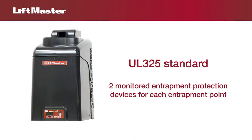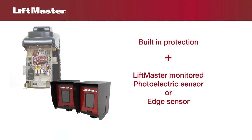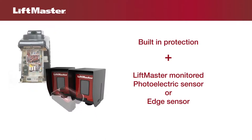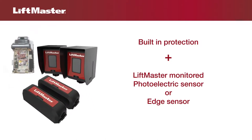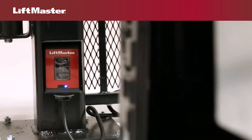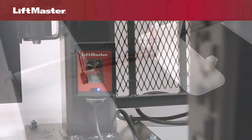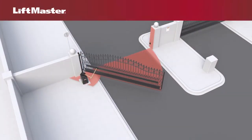The UL325 standard requires that two monitored safety entrapment protection devices be installed at all entrapment zones. The inherent reversing system built into each LiftMaster gate operator counts as one. A LiftMaster monitored photoelectric sensor or monitored edge sensor counts as the second. For a swing gate operator to function, the operator requires a minimum of one external monitored entrapment protection device to be installed in either direction where an entrapment zone exists.